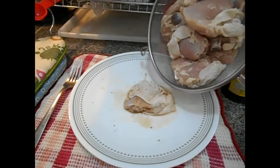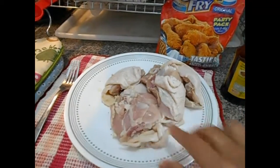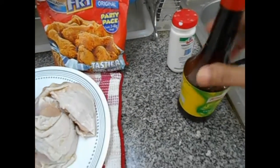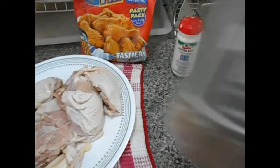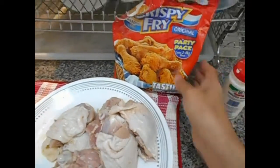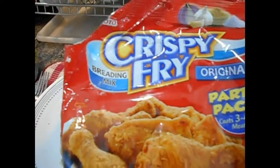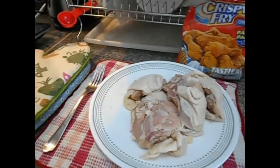Ganito ang paglagay ng mga ingredients. Ganito yung ingredients nya. Mayroong liquid seasoning, salt, or pepper, and crispy fry.